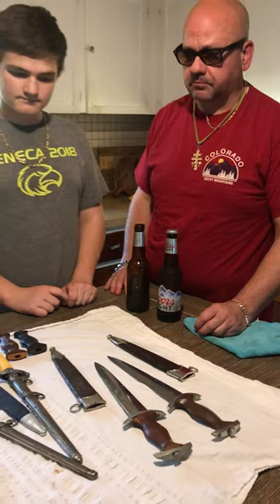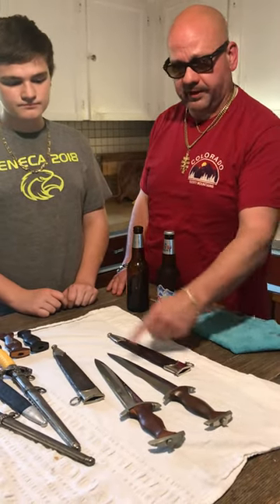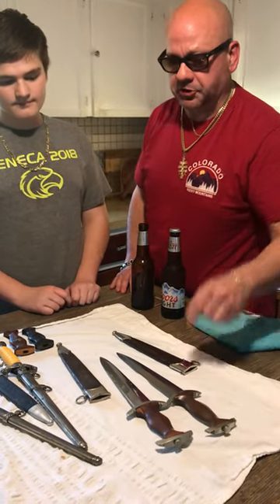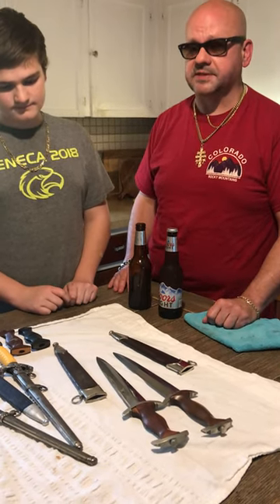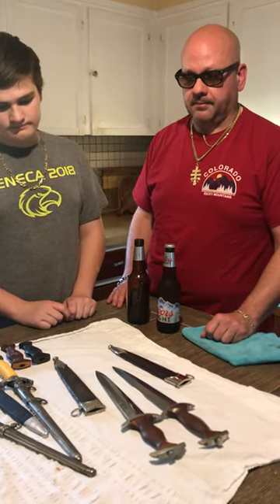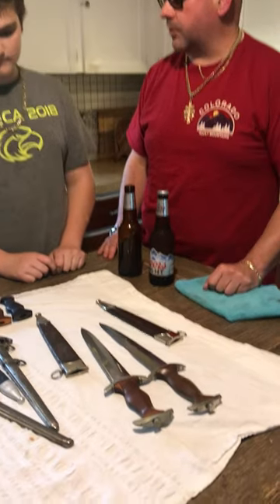Both these knives' blades are in really good condition — full length blades. They both measure just over eight and a half inches long, which is what you're looking for when you're measuring an SA dagger. Bob, tell us a little bit more about that Krebs.